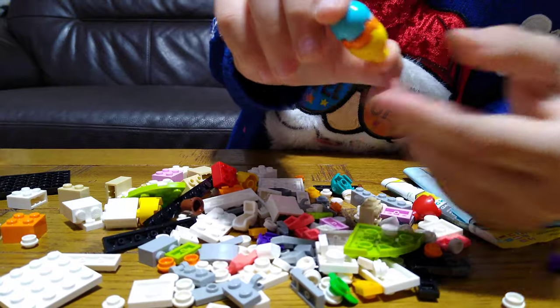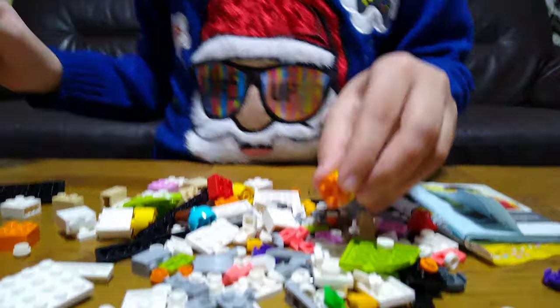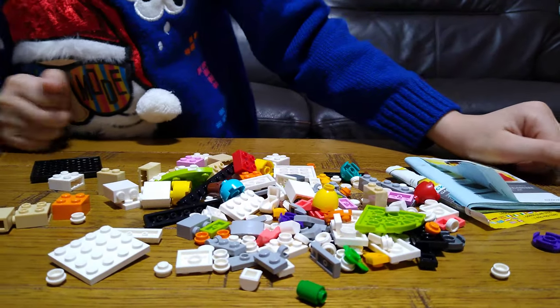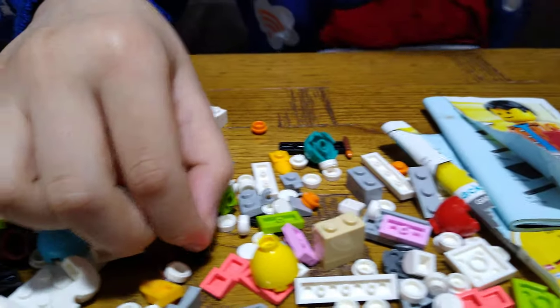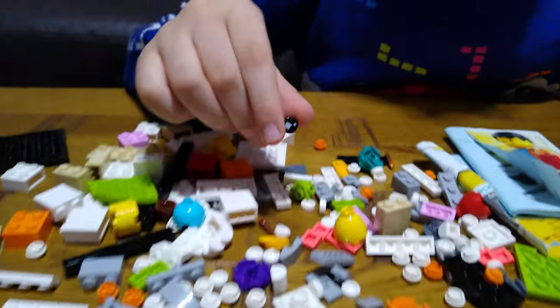I'm not really going to push it apart because I don't have any nails and I don't have a brick separator with me sadly right now. So here are the pieces — it comes with these two very weird-looking eyes.